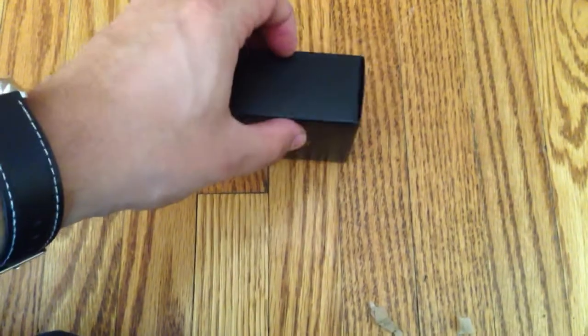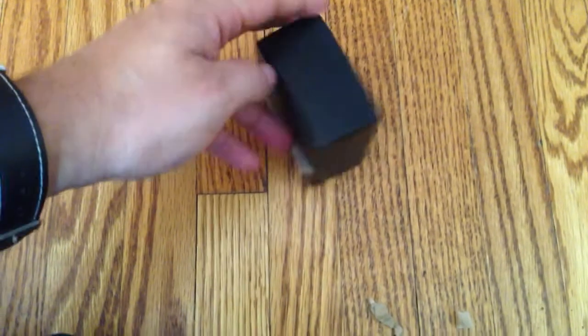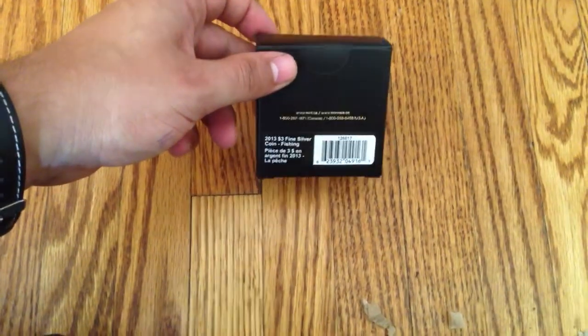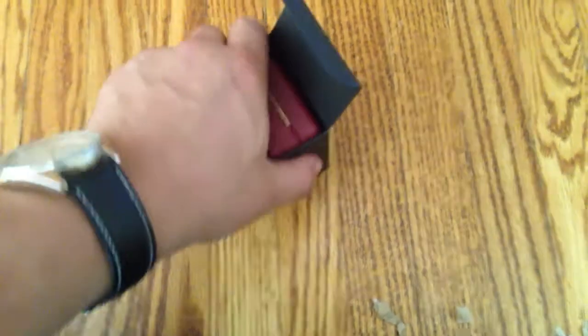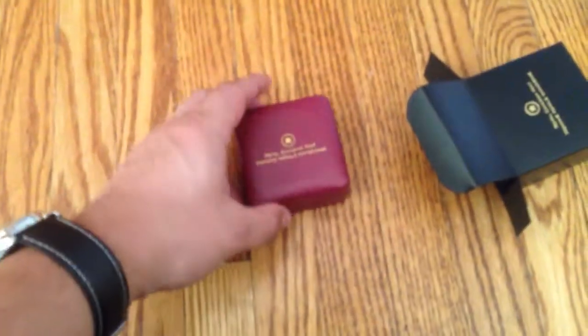Again, I don't know what this is. It comes in this really nice box — it's got the Royal Canadian Mint on it — and this one's a full box. Oh, this is the fishing coin! So it's a fairly new coin from the Mint. Let's go ahead and take a look at this. Sorry for the messy unboxing.